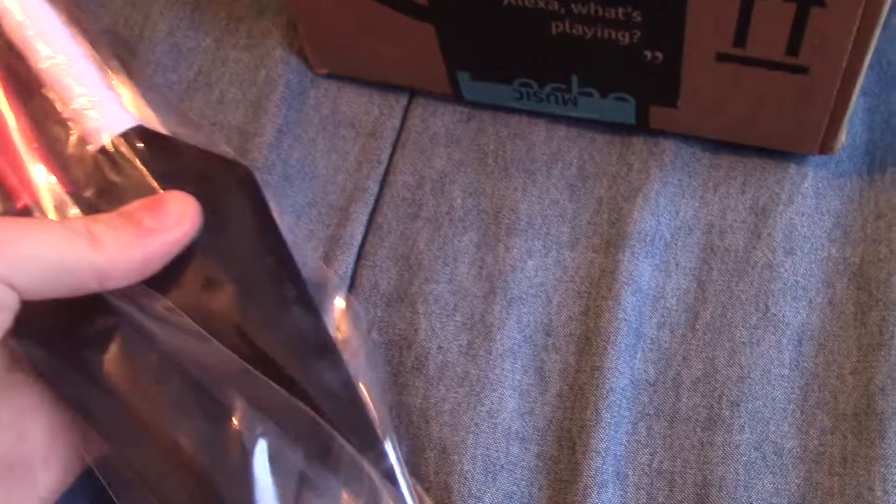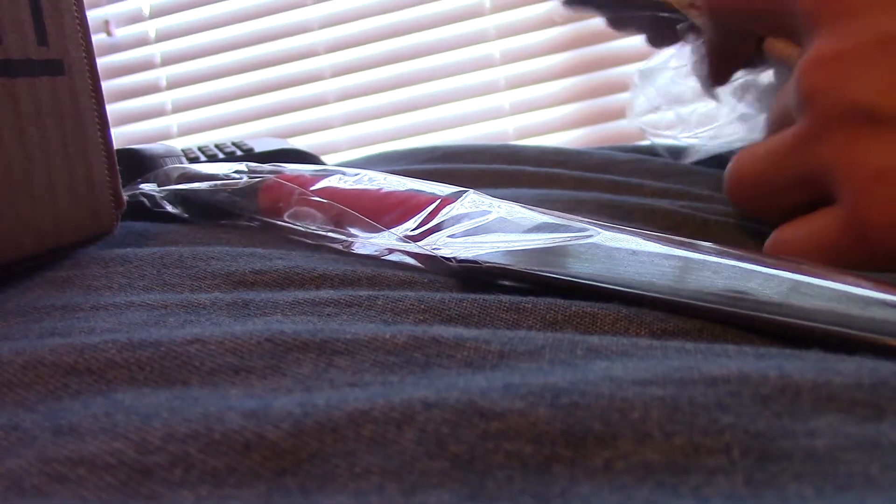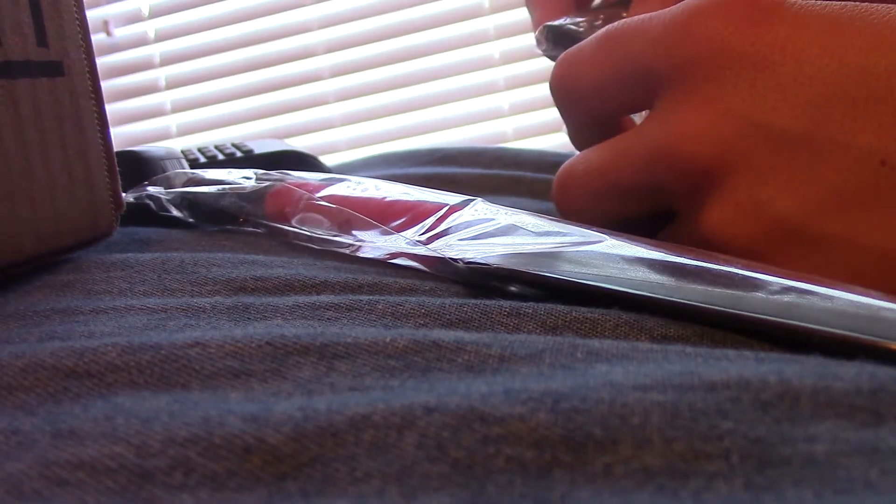Oh wow, they're plastic — that's cool. Alright, let's go and get them out. I'm trying to use one hand... okay, got one kunai out, and the other. Now let's take a look at the headband.